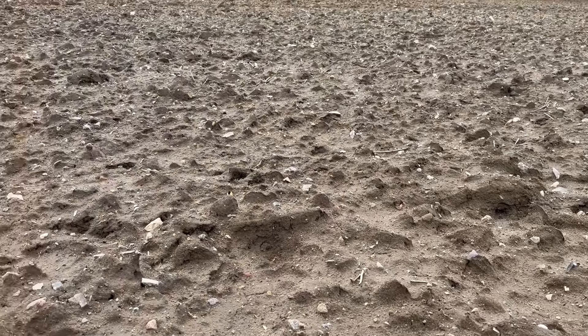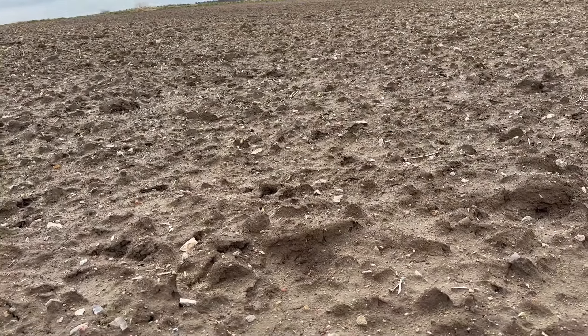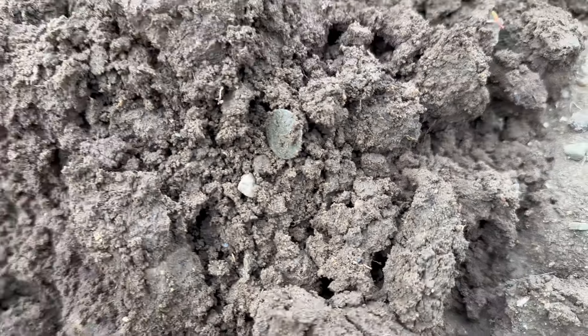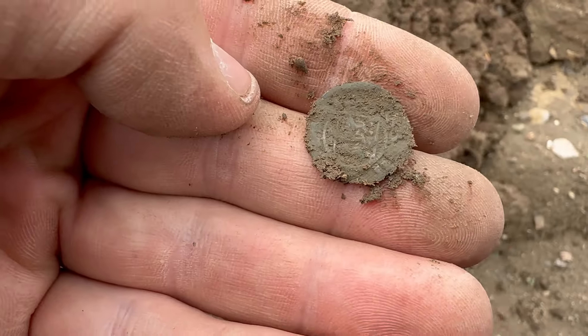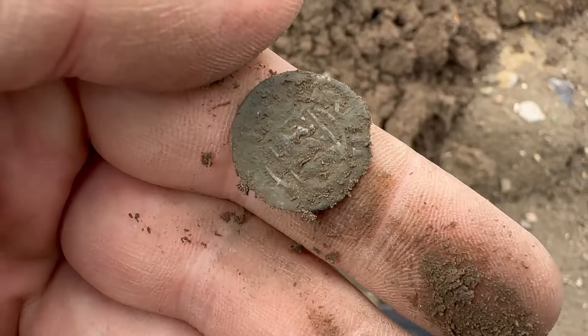This field is known for producing a lot of relics. I thought I was on a relic today, but that looks like a coin — possibly medieval. Oh my gosh, that's thin. Yep, that's a hammered coin. Two shilling, I think — hammered silver.